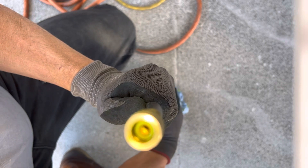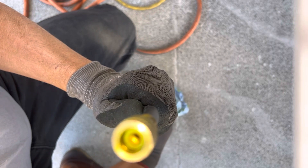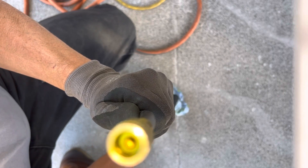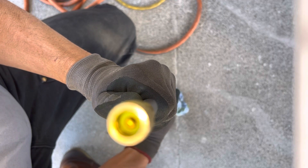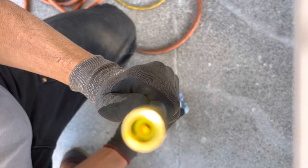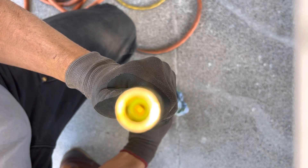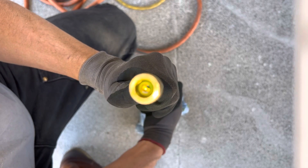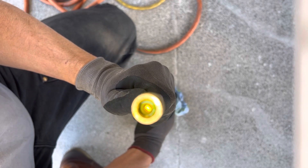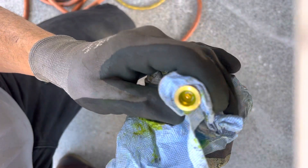Drive the piston up until you see solid liquid coming out. When you see liquid coming out, you know you've got all the air out, because my system is under vacuum. There we go — no more air, just liquid now. That can make a little bit of a mess.